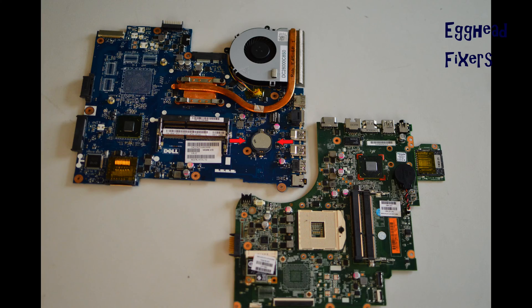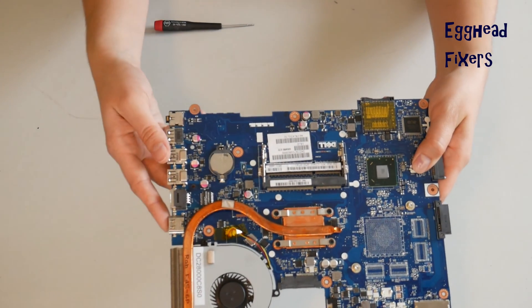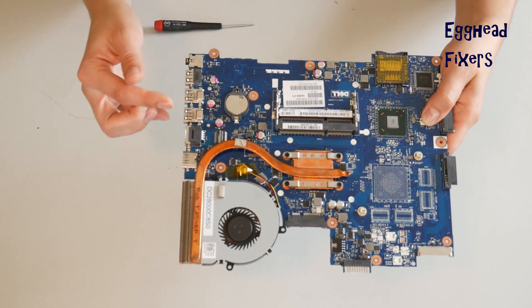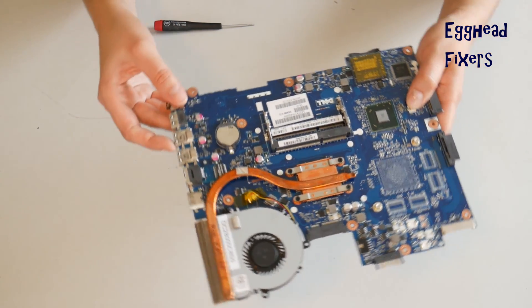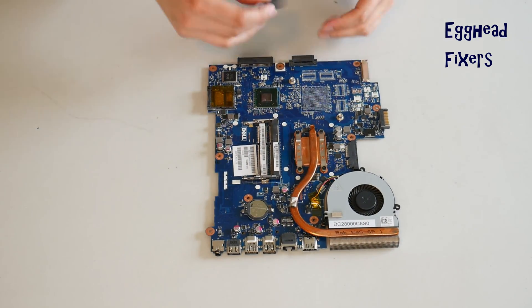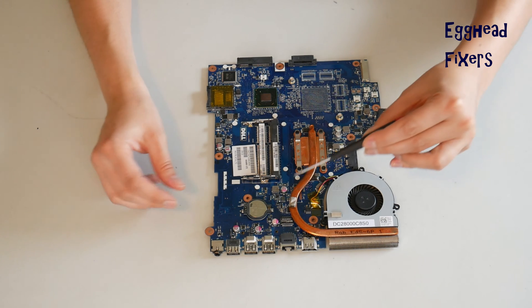Now the cradle kind of CMOS battery. The cradles vary drastically from model to model. This is the most common kind, so we'll demonstrate it on that. But if your cradle looks different, you may have to adjust the way you do it — sometimes there's a flap or a piece of metal you have to move.